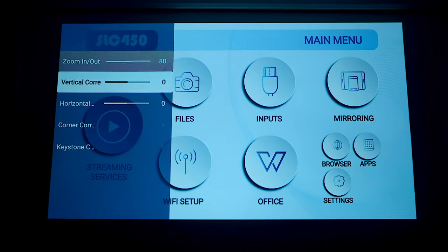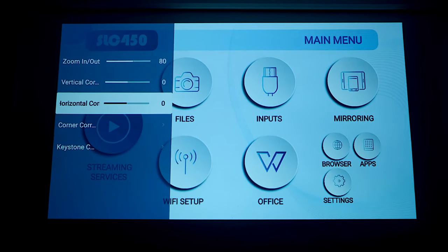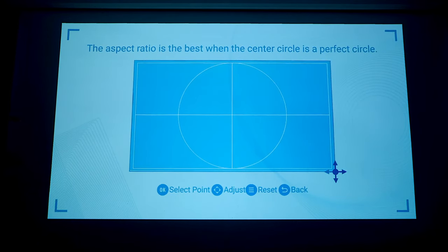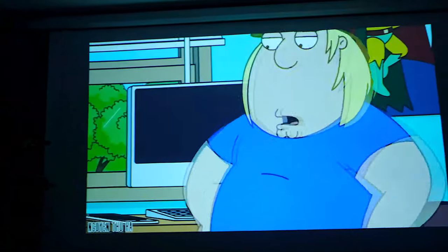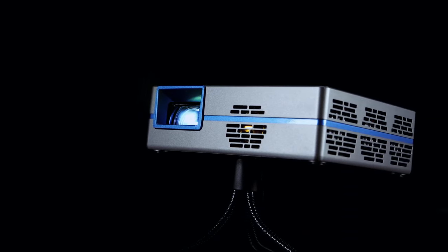We also have 4-way digital keystoning and digital zooming, so once we are in focus we can digitally alter everything simply by using the controller. No need to tinker with the projector, as due to its lightweight build it does wobble quite a bit on that small tripod. For a projector with a lumen count of only 450, I'm quite surprised at how well it performs. That might be down to the fact that inside here we have a silicon liquid crystal technology, which is said to be much more superior than your average LCD.